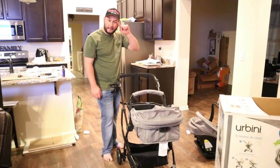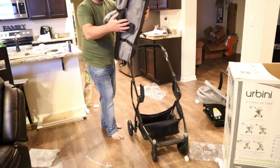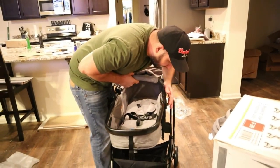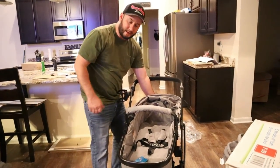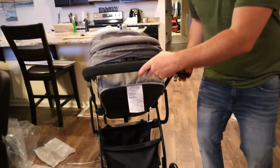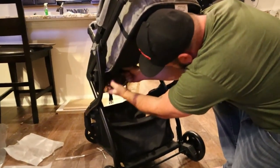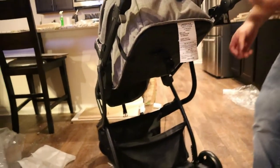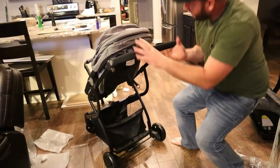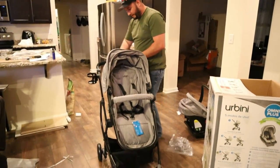One more thing — for bigger kids when they get to the toddler age, all you do is push the levers down and flip it around, snap it back in, then pull that lever on the back and flip it up. There's a strap on the back that will bring it up so it's more like a seat. Then you pull another thing that brings it up even more, and you've got it where a toddler can sit in there just like a regular stroller.